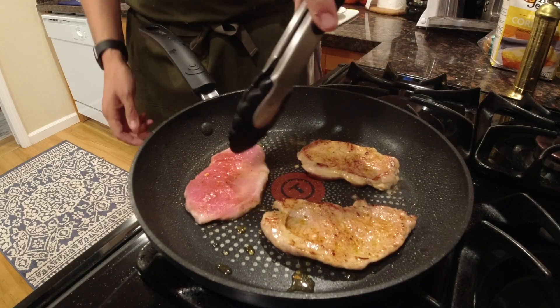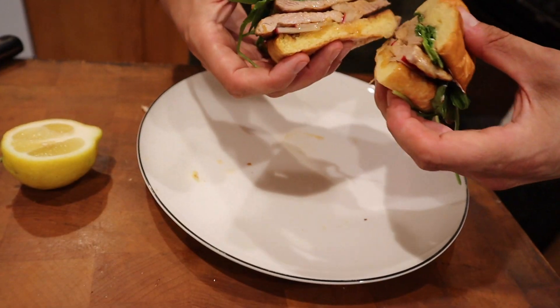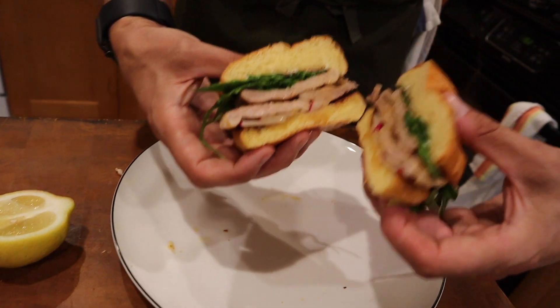Welcome back guys to my channel. Today we are gonna make a fried pork chop sandwich. We're not gonna use a pork chop though — we're actually gonna use a pork tenderloin.